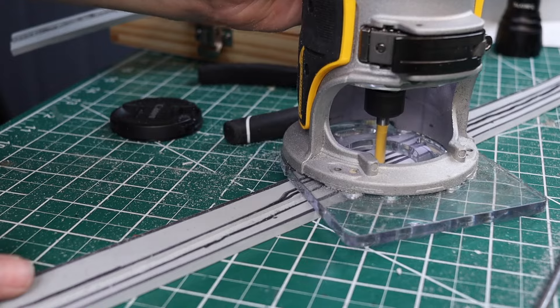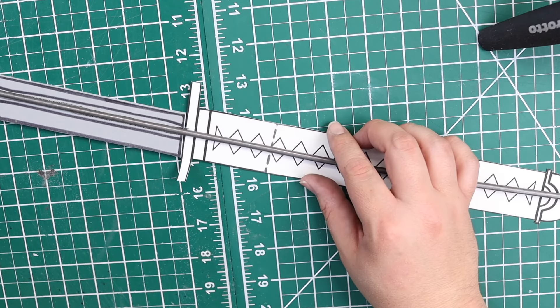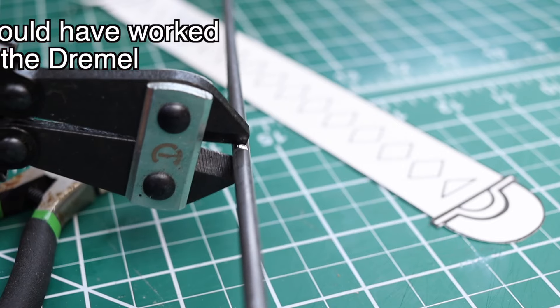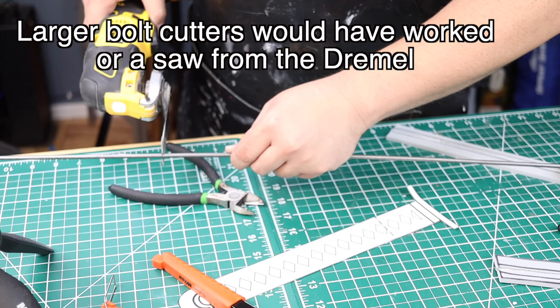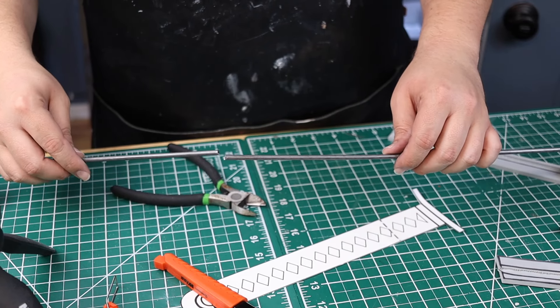Now that I know where the rod is going to sit, I took my template and put it right underneath the rod so I know where to cut. I tried wire cutters and small bolt cutters — that didn't work — so I actually had to use a multi-tool to start sawing it off.